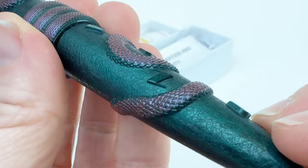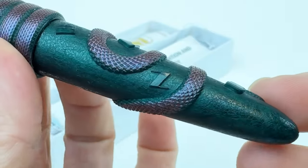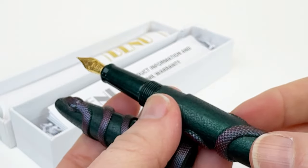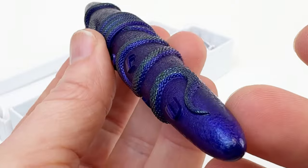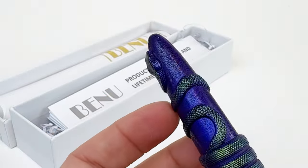Up first is the Mangrove Viper. This is a greenish teal pen body with the snake coiled around the pen in a purplish pink color. Each of these fountain pens showcases a hand-painted snake coiled around which mirrors the hues of the real snakes for which they are named.